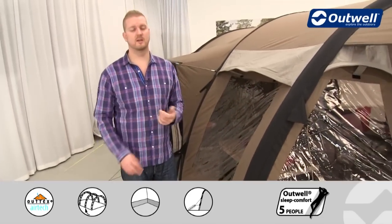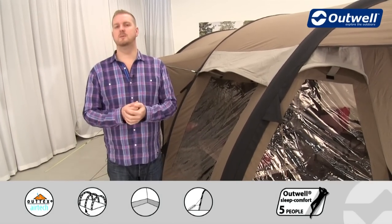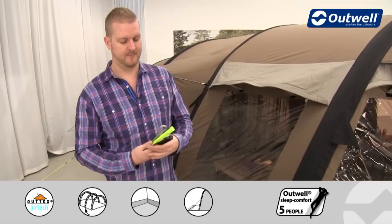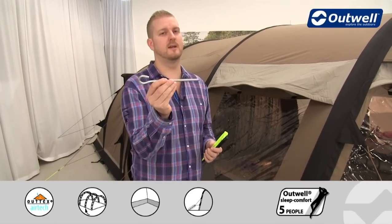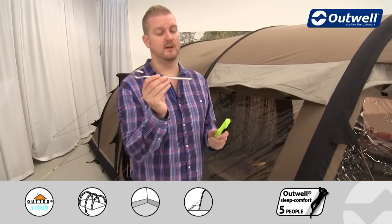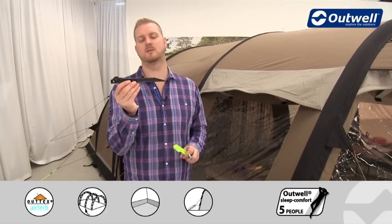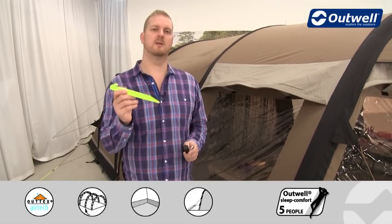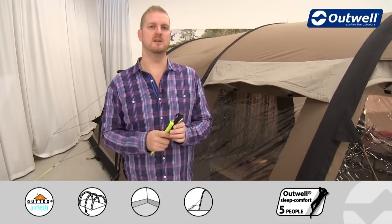All guy lines are pre-attached, so that's something you don't need to worry about. We also supply our easy pegging system with three different styles of pegs: solid steel pegs for the corners at the grey pegging points, black plastic pegs for all the black pegging points, and a luminous peg for the luminous guy line — making it easy to get the right peg in the right place.